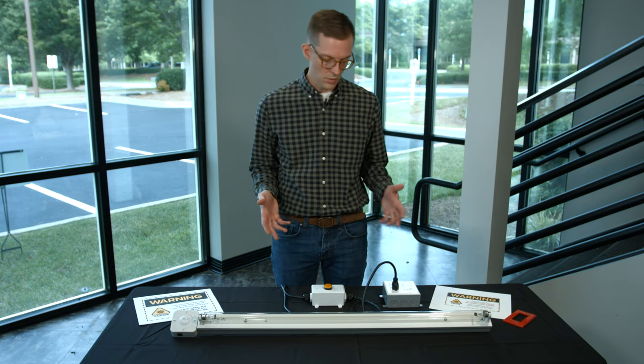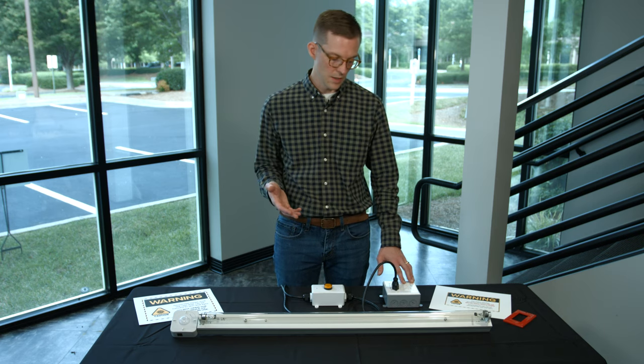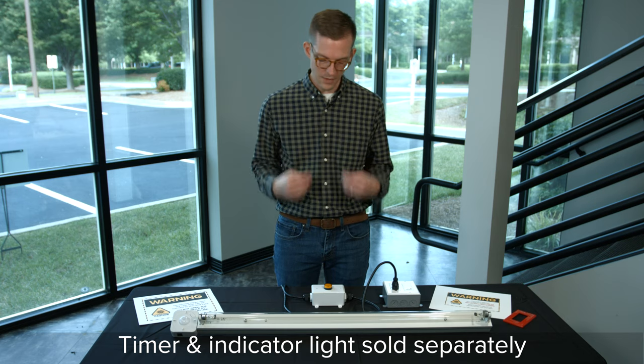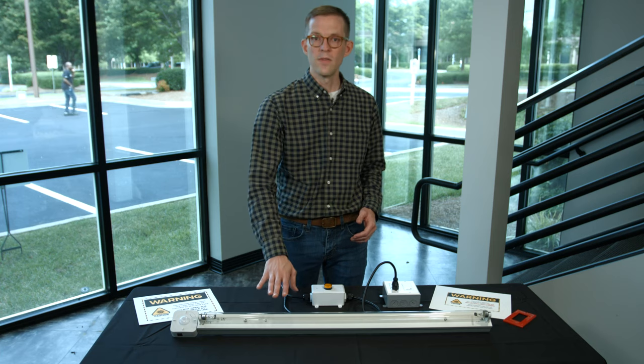I'm going to run a five-minute cycle with this light. I'll push the countdown timer, leave the room to stay safe, and this way you can watch the indicator light turn on and then the fixture running.